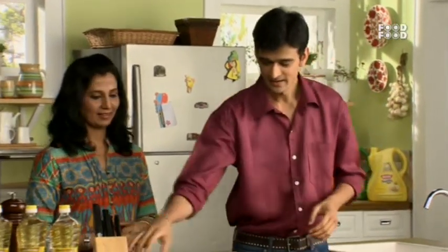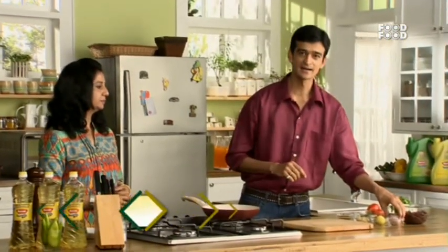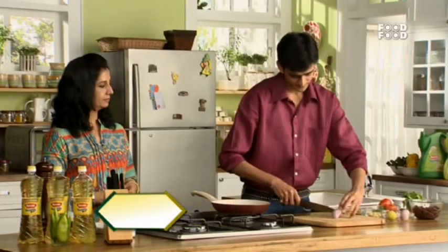Okay. So you make Rajma — of course, since you are from North India, you will be familiar with Rajma. Yes. So have you ever made a soup with Rajma? No, actually no — I have never made a soup with Rajma.